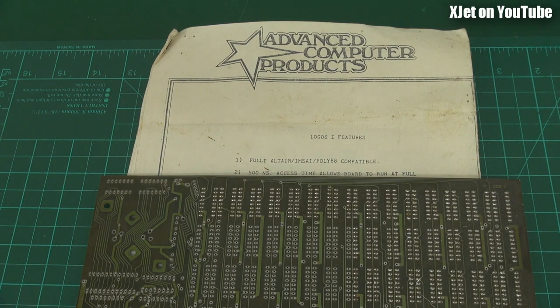G'day everybody, welcome to the XJet channel. Yes, I know it's my RC model reviews bench, but I've got something special for you today. This is a memory board — a little bit of a nostalgia trip back in time. I should have put it on my new old man channel perhaps, but I want to put it on XJet. I've put my other memory videos, my old computer stuff videos on XJet, and people seem to like them.